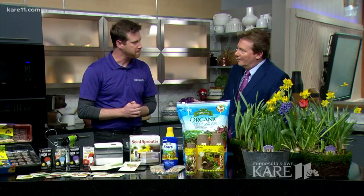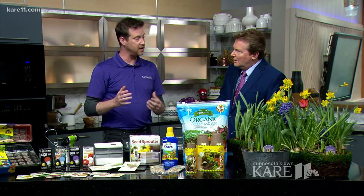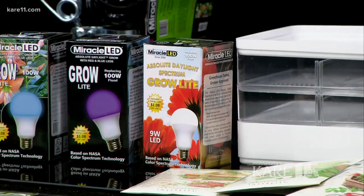At Adam's house, this equipment is set up on his porch, where it gets some indirect light along with supplemental grow lighting as well.